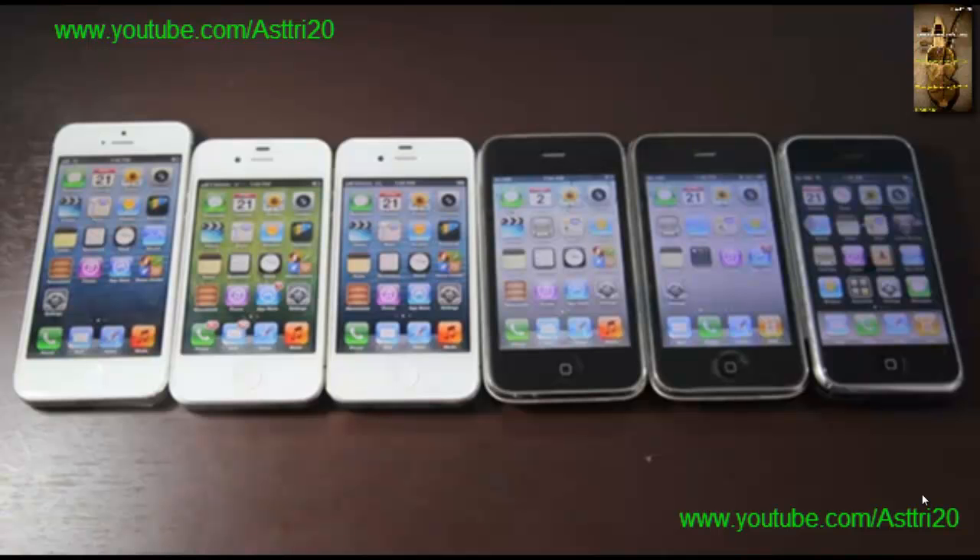Hey guys, this is h20. Today I'm going to show you how to get a factory unlock for your iPhone. It works on any firmware and for any iPhone, like iPhone 5, 4S, 4, 3GS, 3G, and even the iPhone 2G. Also it's really cheap — it just costs like $2.